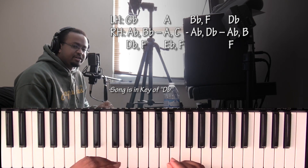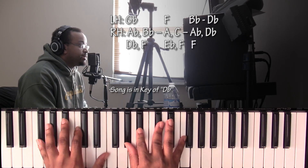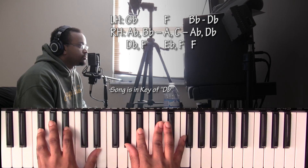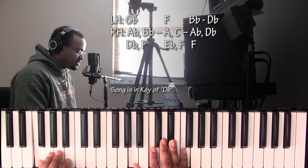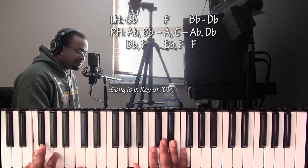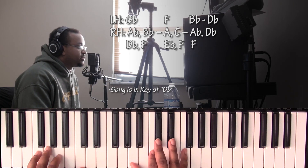Those are the main chords. When we get to the hook, it starts with the same G♭ major nine chord, then goes down to an F seven with the F on the bass. Left hand has an F, and the right hand voicing stays the same: A, C, E♭.